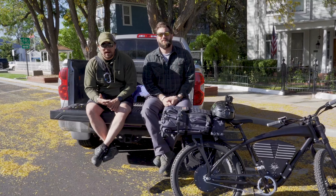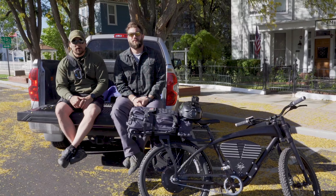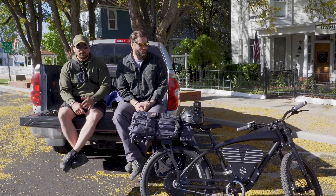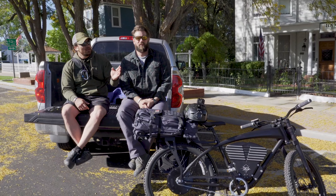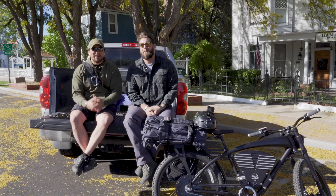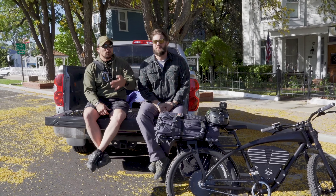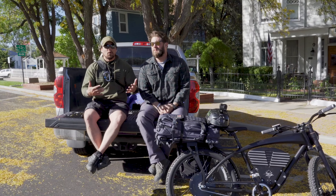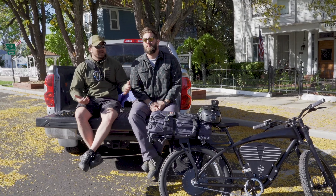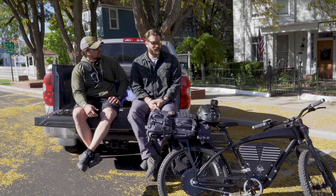The advertised range is 40 to 65 miles depending on variables. I want to see what it's truly capable of — replicating George bugging out from an urban environment, which is Prescott Arizona, out to a more rural location and going off-road. We have a good balance of about 50% on-road and 50% off-road.